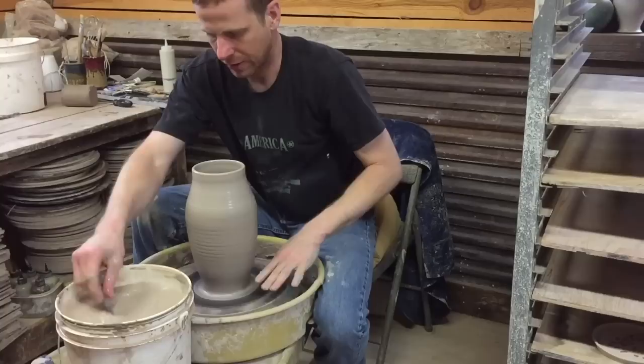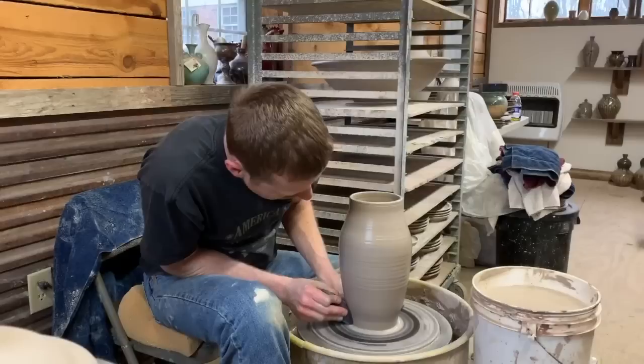On that last pull there I decided to go ahead and start pulling out with it to begin the shaping process. From here on out I'm probably going to use my rib in my right hand.